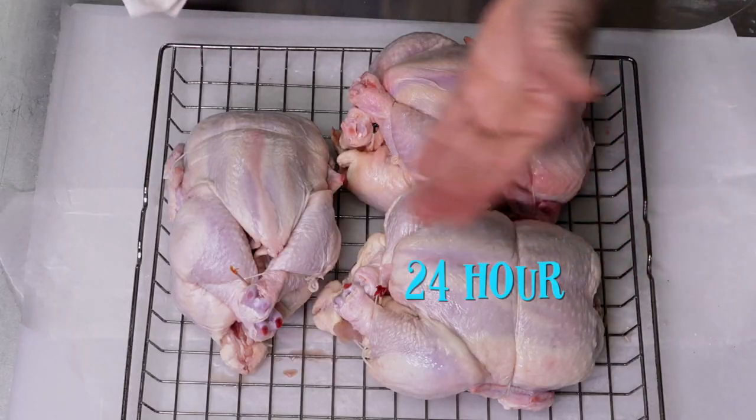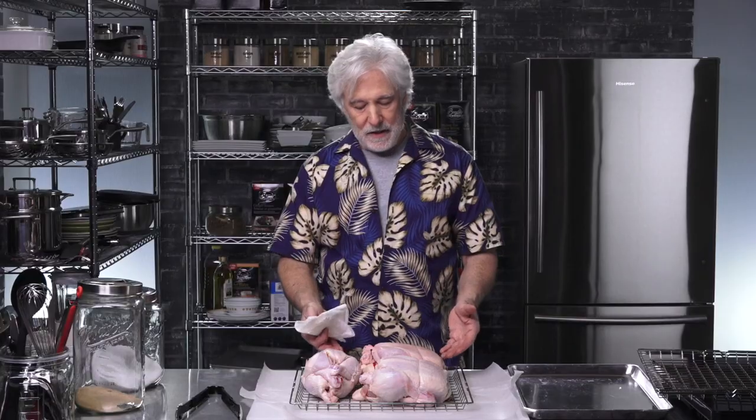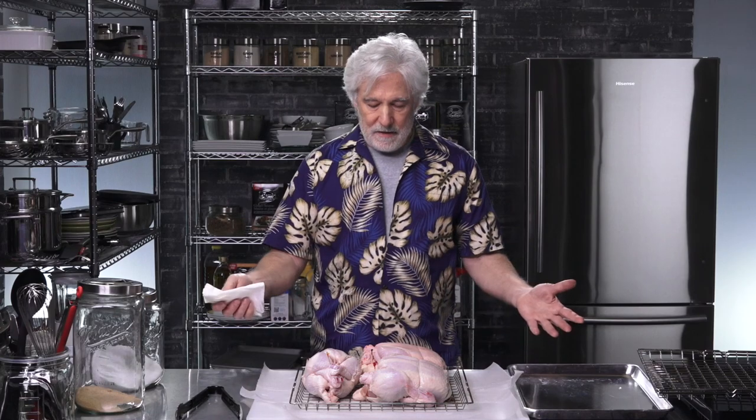Day two of the brine chicken experiment. I've got the three chickens here — the 24-hour brine that we did yesterday, the 12-hour brine that we also did yesterday, and a fresh chicken right out of the package. They're all out of the same package, just so you know. All I did was wash them off under cold water and dry them off with a paper towel, and I'm going to fire them into the smoker.